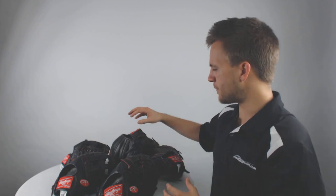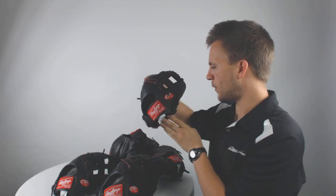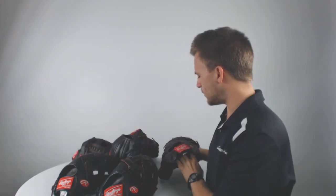With this R9 series we've got a large assortment of variants in terms of what gloves are available. We go all the way from an 11-inch youth infield glove with the tee webbing all the way up to a 32-inch youth catcher's mitt for a player looking to start taking on the catching duties full-time.